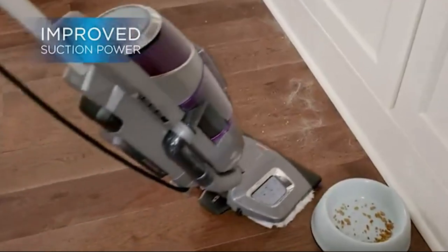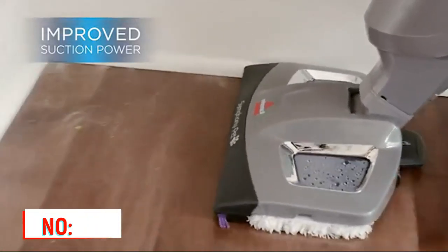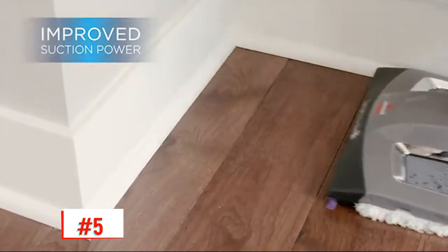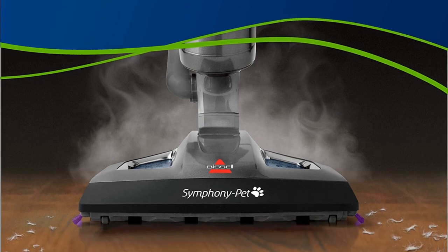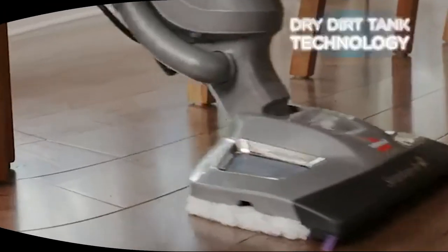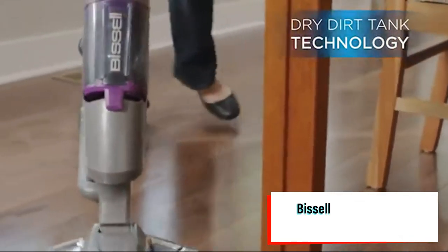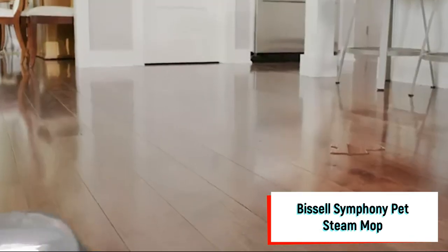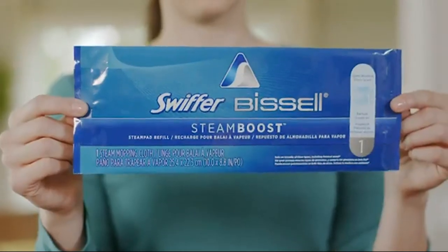For those who have pets and usually have to vacuum their floors immediately before washing them, this 2-in-1 vacuum and mop system can be a big time saver. The Bissell Symphony cleaning system vacuums, sanitizes, and steam cleans floors all in one sweep. Its vacuum draws up dust, dirt, and pet hair, and its dirt canister has hands-free emptying with the push of a button.